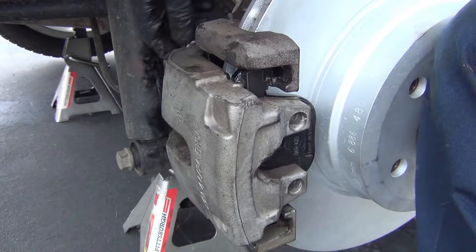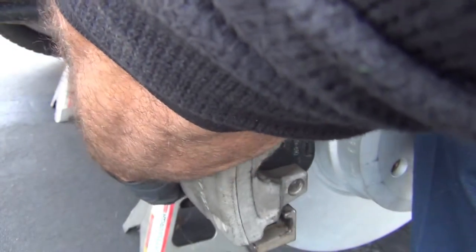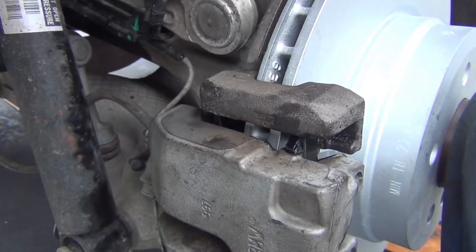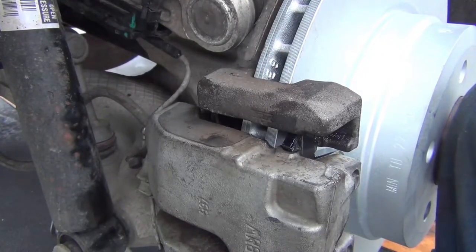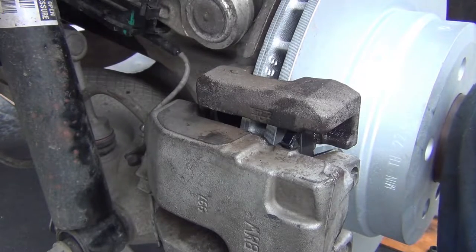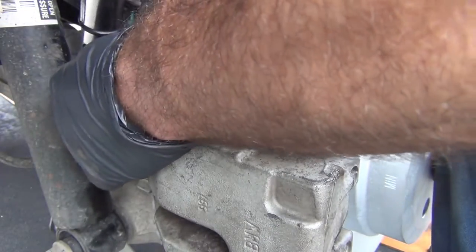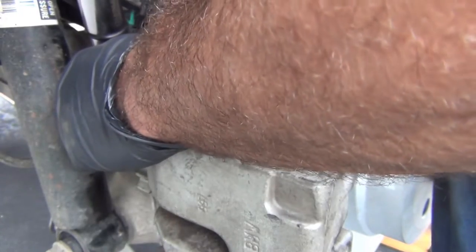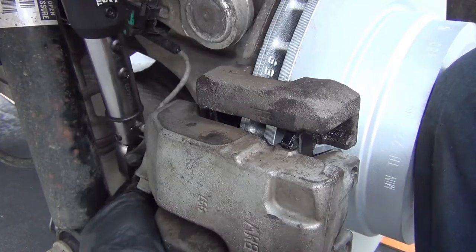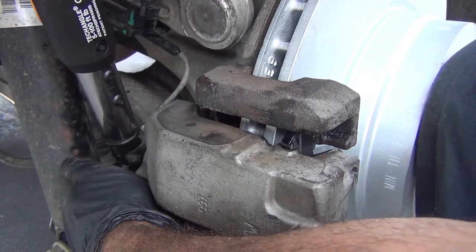Once again, you never want to leave anything loose — you want to go ahead and make sure you tighten these up. I ran out of disk space and almost battery charge, but I did torque this because I didn't want to walk away without having it torqued. The sliders for the brake caliper are 30 to 35 Nm — you can see I torqued it there and there.